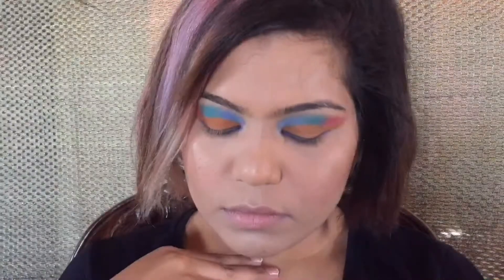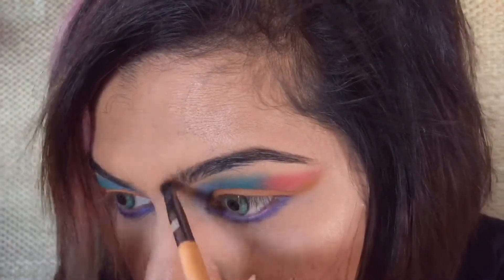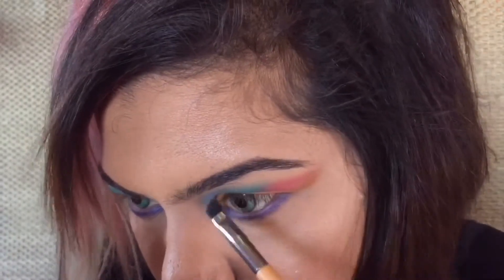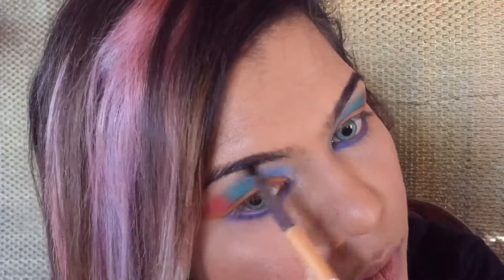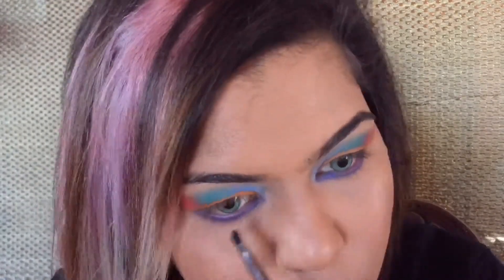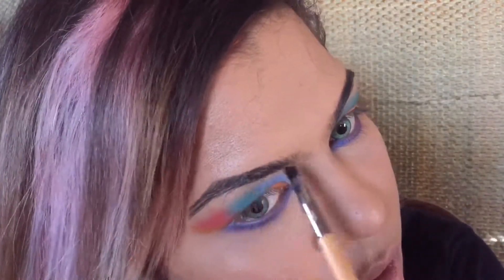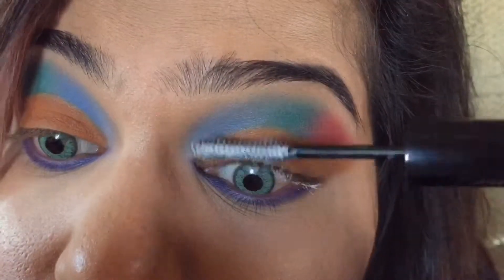I completed my other eye off camera and this is what it looks like. Now to complete the look we have to do our eyebrows — I am going to fill my eyebrows with a very light hand, mainly defining the arch. It gives a lot of character to our entire look.